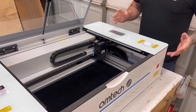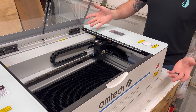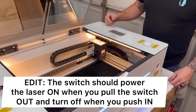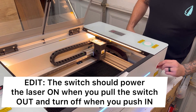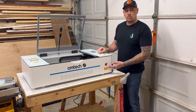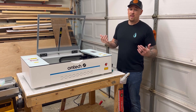The last thing to do is test it for functionality. Let's make sure the switch in the rear is turned on — it is turned on and plugged in, but there's no power. A little correction: the laser switch should power the laser on when you pull the switch out. It works, and when you push it in it should turn the power off — it turns off, so it works. There you go — installation of the emergency stop switch on your Ohm Tech Polar. If you thought this video was helpful please give it a thumbs up, and if you want to keep up with my future content please subscribe. Until then, we'll catch you guys later.